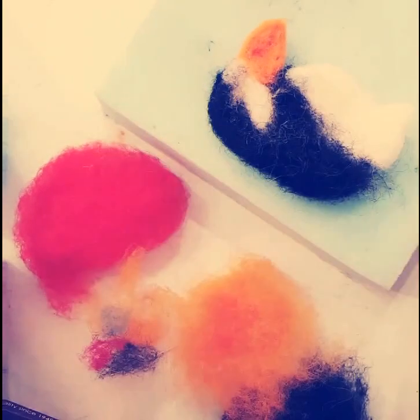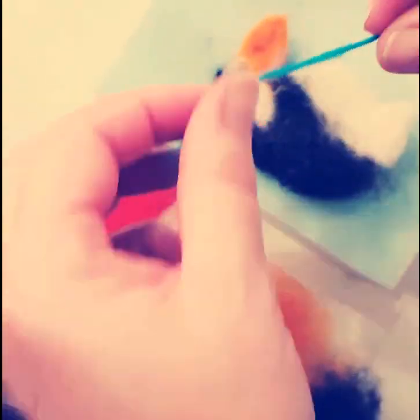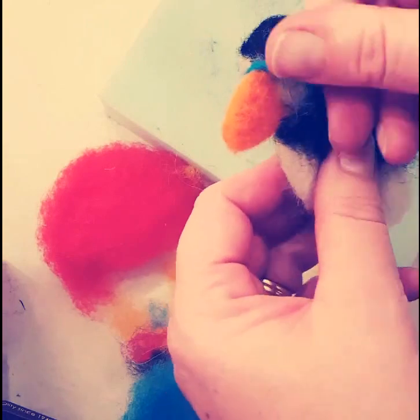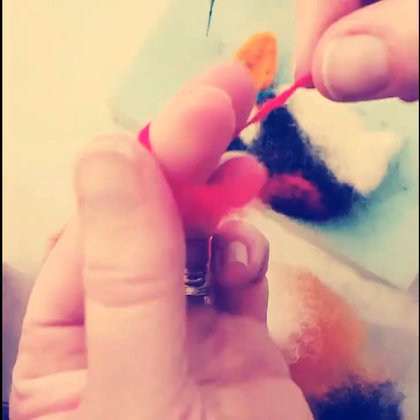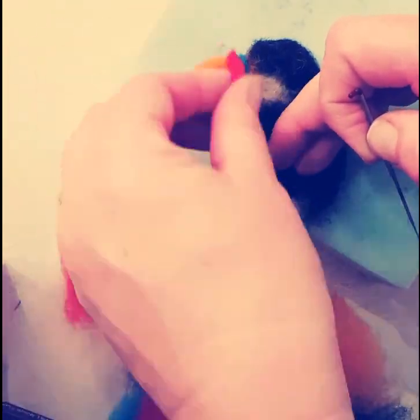Now for some detail on the bird, I'm taking the turquoise and just rolling it between my fingers to create a fine piece of wool — like a string of wool almost — and just a few jabs to hold that in place, and doing exactly the same with the red. These are the more traditional features of a puffin, but we're not going for strict accuracy here.